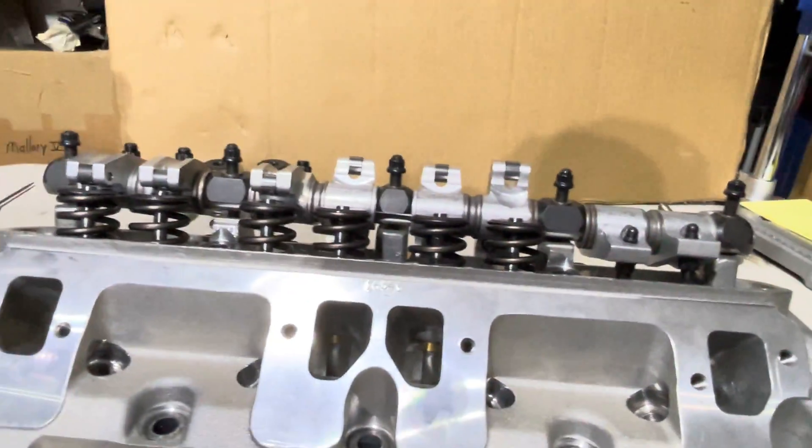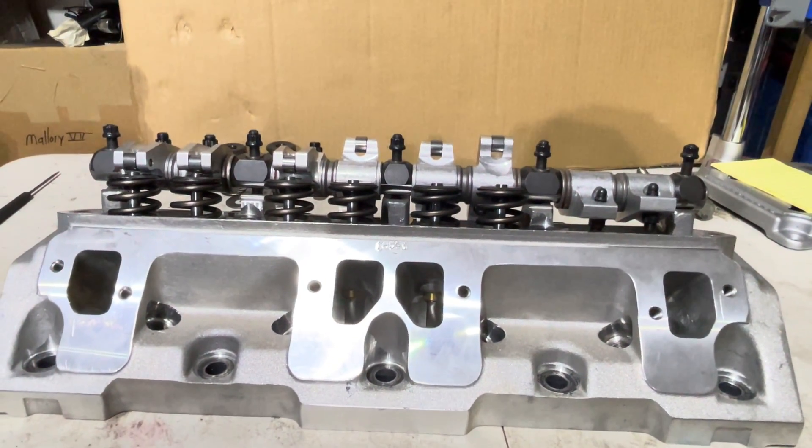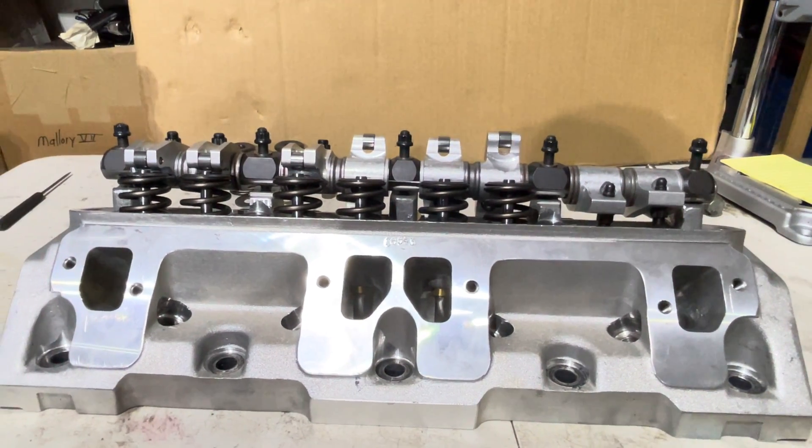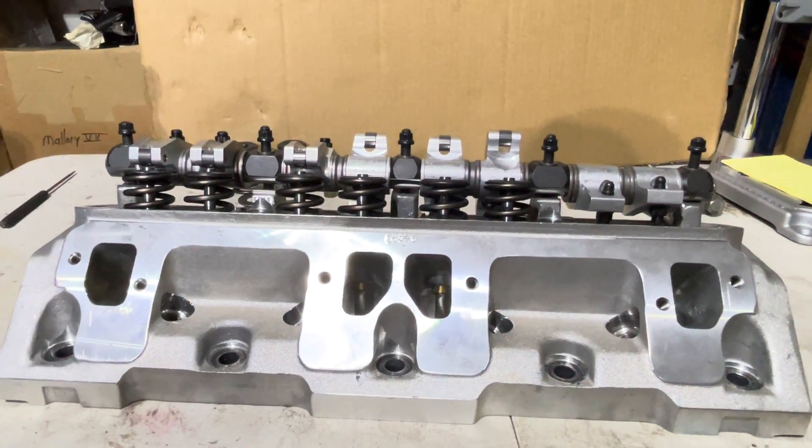Quick look and say goodbye until next time. I'll deal with this in a W5 head comparison side by side. See you later.